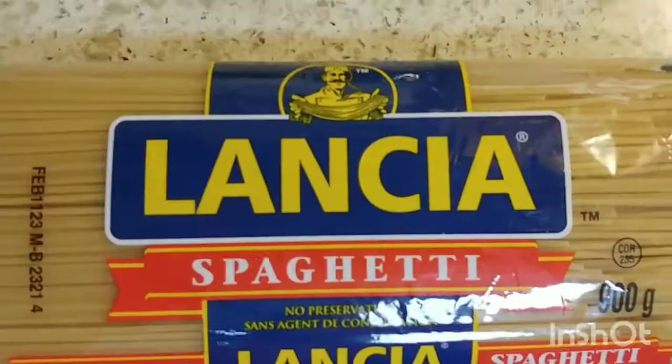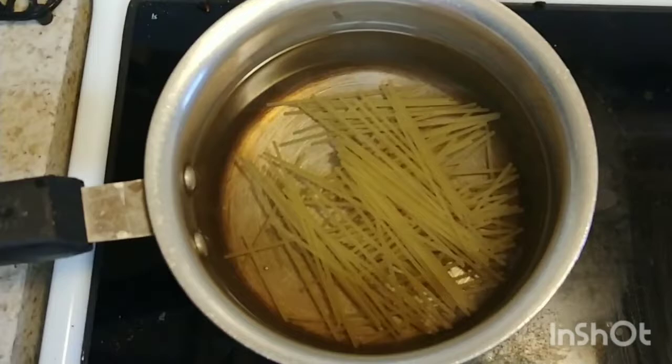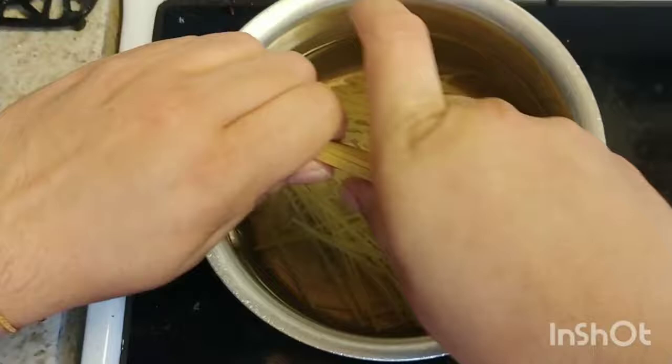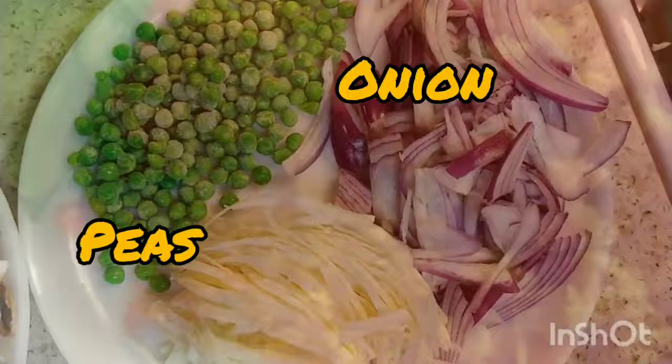I will make the salad. Now we will make the salad. The ingredients are: cabbage, mutter, onion, gajra, shimla, and mushroom.